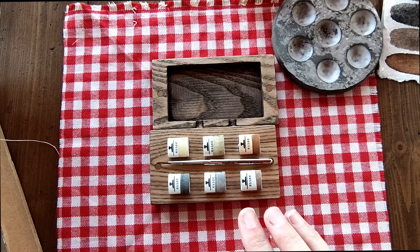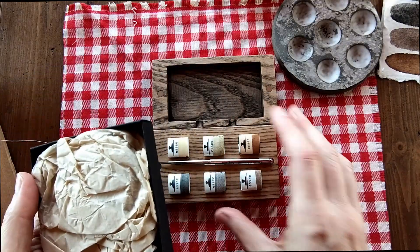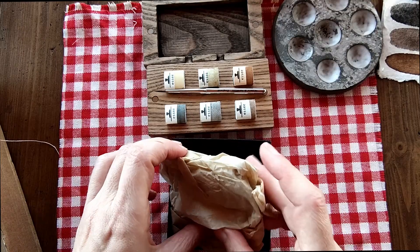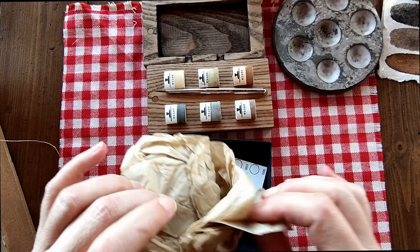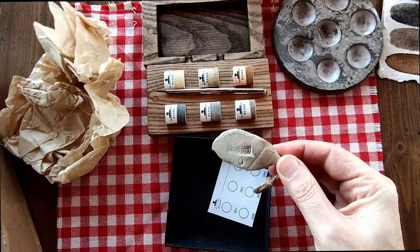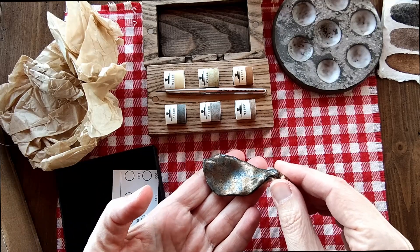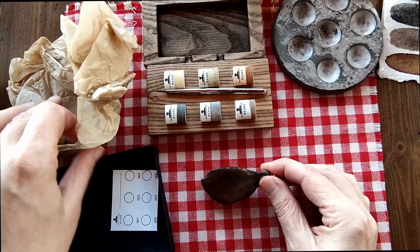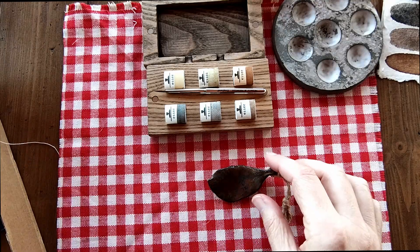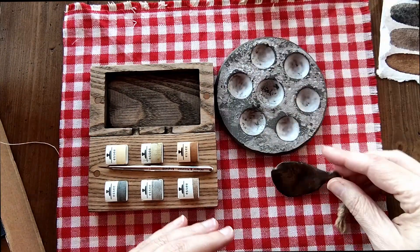I'll just open the final box that's in here and put that aside. Oh, it's a ceramic brush holder in the shape of a leaf. It's beautiful! I'll put my little bits of paper to one side. And also included, I'll just put everything on the tablecloth.